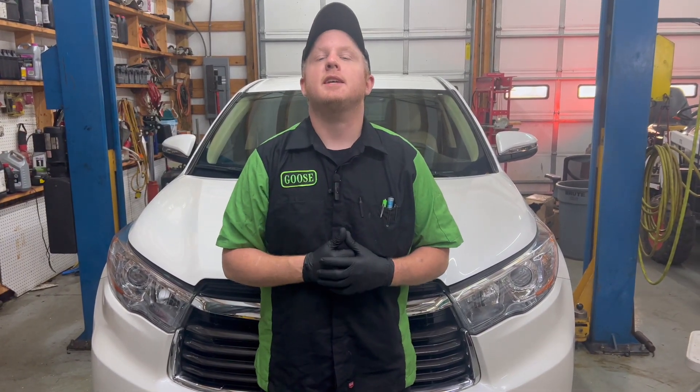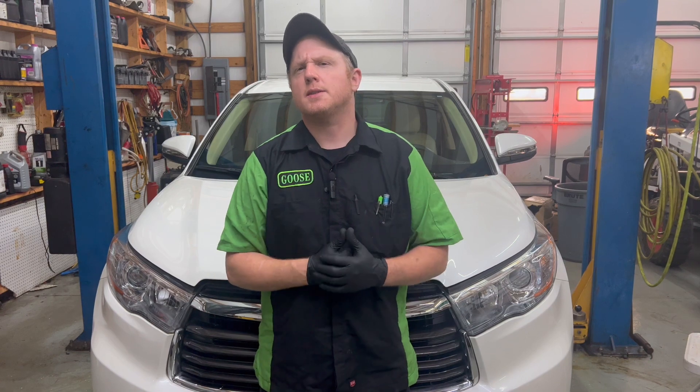Well hey guys, welcome back to another episode of Automotive Insight. Today we have a 2016 Toyota Highlander. Customer requested a transmission flush, so let's get to it.